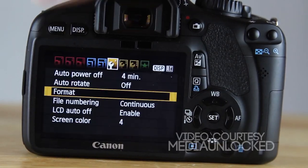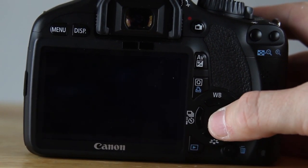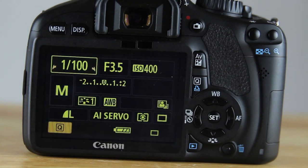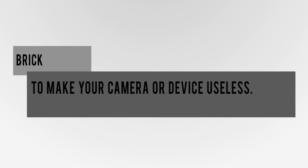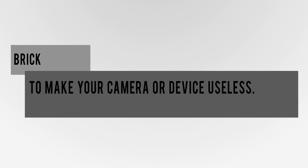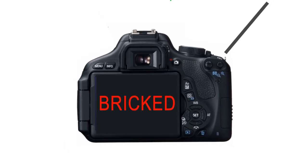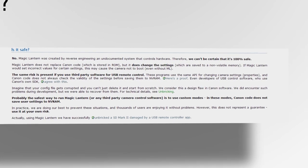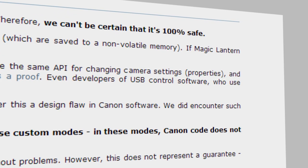Lastly, Magic Lantern is extremely scary to install to your camera. I remember when I did it, I was sweating and nervous. Even though it's not a hack, there's still a tiny, tiny, tiny chance that you may brick your camera — meaning making your device useless. And even on the Magic Lantern website, it says they can't be certain it's 100% safe. Although it most likely won't happen, it's just plain scary to think about.